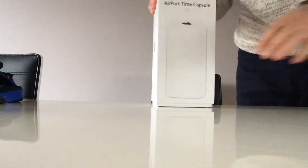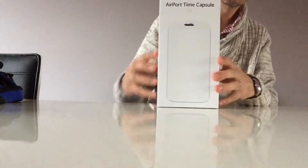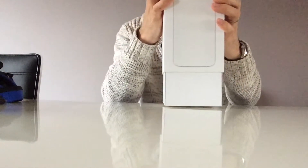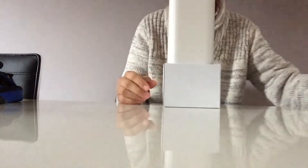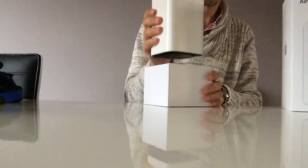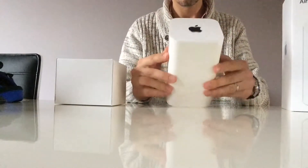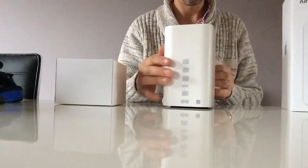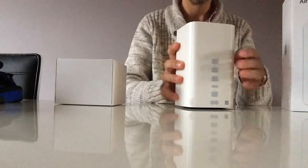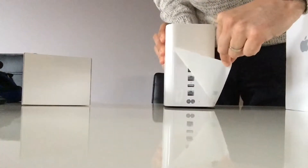I bought an Apple AirPort Time Capsule, which for those of you who don't know is kind of a backup drive that works on Wi-Fi. You can connect up to 50 Apple devices to it and it has two terabytes of space. Here I am opening it — beautiful case, it has space for many incoming internet ports, also has USB ports, and of course a power plug, but you're supposed to use it as Wi-Fi.